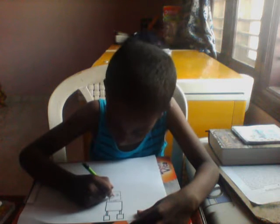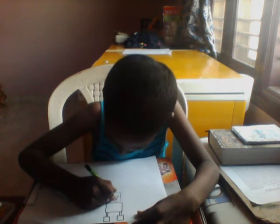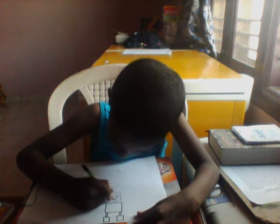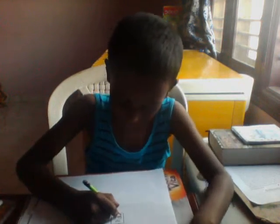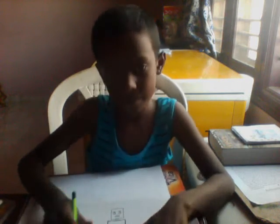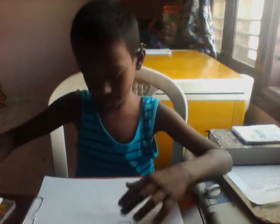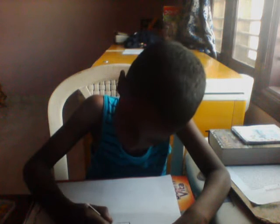I'm going to draw the eyes, the nose, the eyebrows, and the little mouth. Like that. If you want to, you can add eyebrows — like this, I'm going to add some eyebrows. Now let's do the outline for the head and the face.